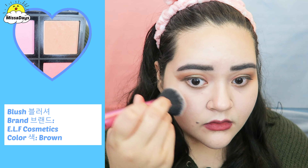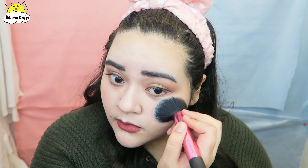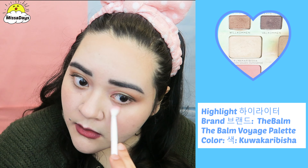Then using a brown blush color, I will just apply this to my face. And I will highlight my face to end.